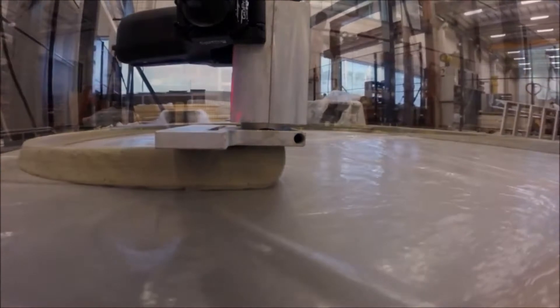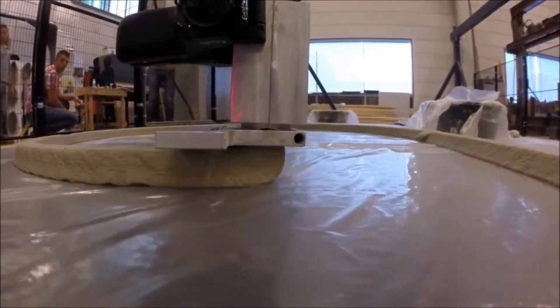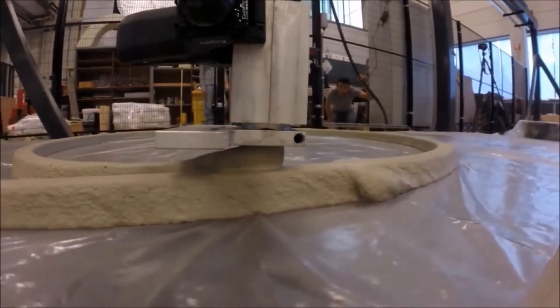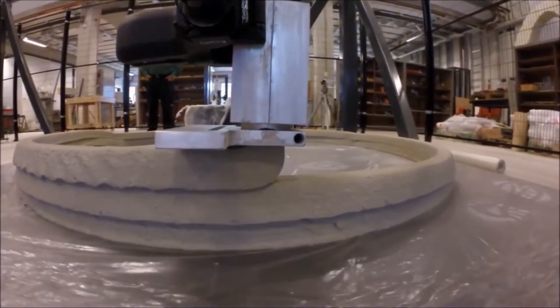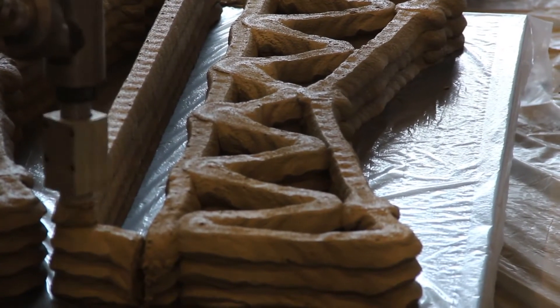Or that a particular material cannot be used for printing. So we are already looking into changing nozzle sizes — we already went from a 3x3 to a 4x1, so we make a really flat layer right now. One of the next steps will be changing the nozzle so that we can even change the size while printing.